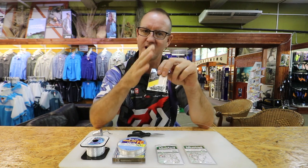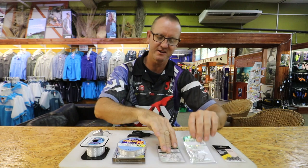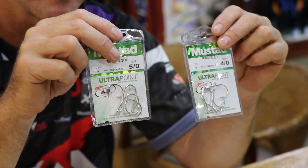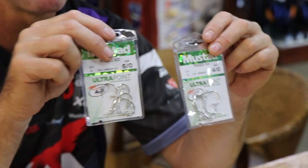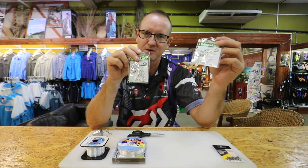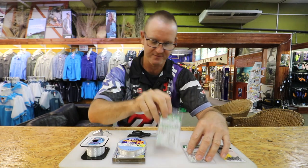The lighter is also better, so with the 5x6 you can either use the 4-0 or the 5-0 ringed soy hook. The reason we use that is depending on the size of the sea lice we are using — if you've got small sea lice we'd use the 4-0, if you've got big sea lice we'd use the 5-0.